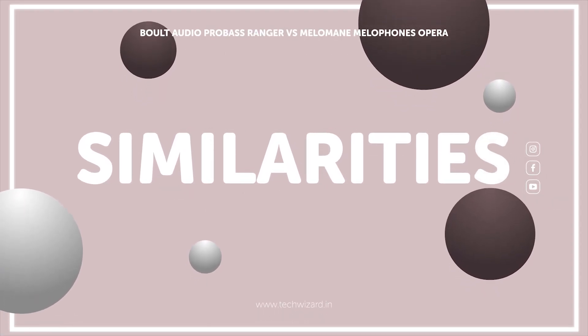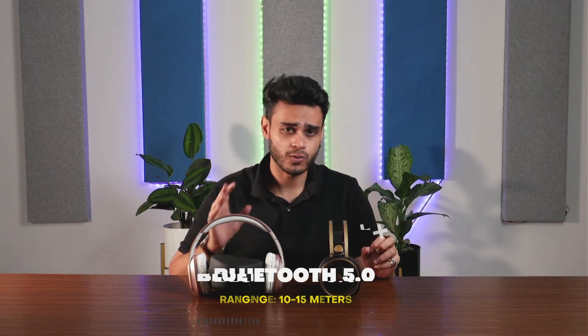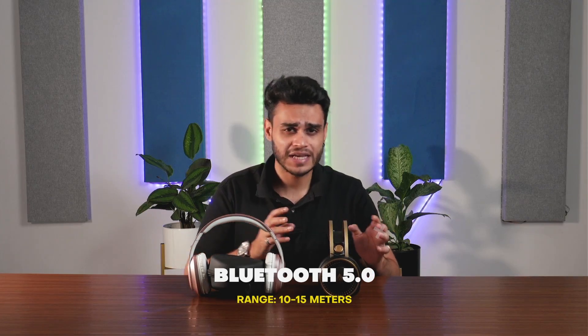Now let's talk about the comparison. First of all, I want to point out some similarities. In both headphones, you will get Bluetooth 5.4, which will provide you with a 10 to 15 meter radius.